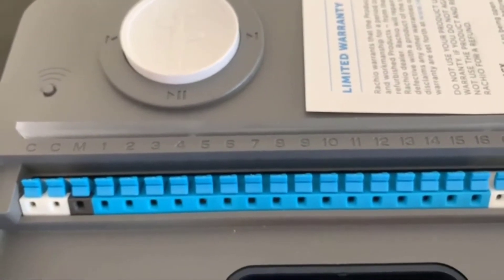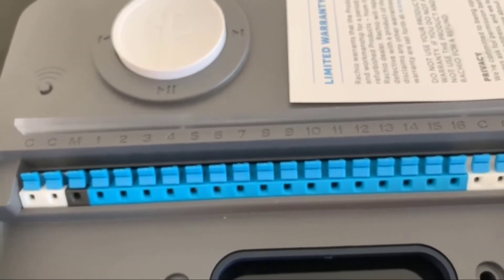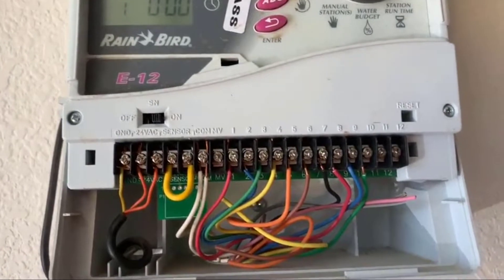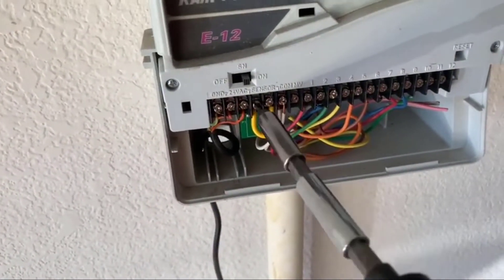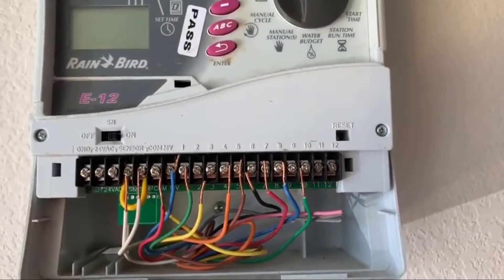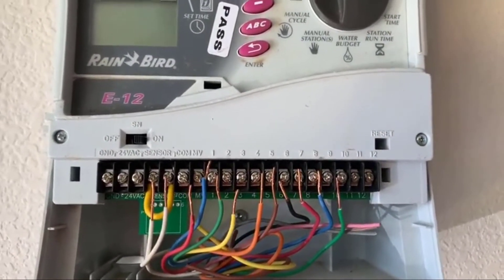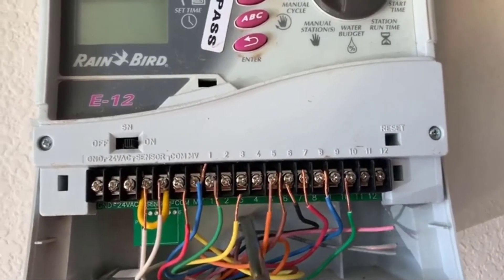If you have any questions on wiring, you can visit Rachio.com/wiring. The next step is to disconnect the power and remove all of these cables. After removing all the cables, I'm going to dismount the controller box.